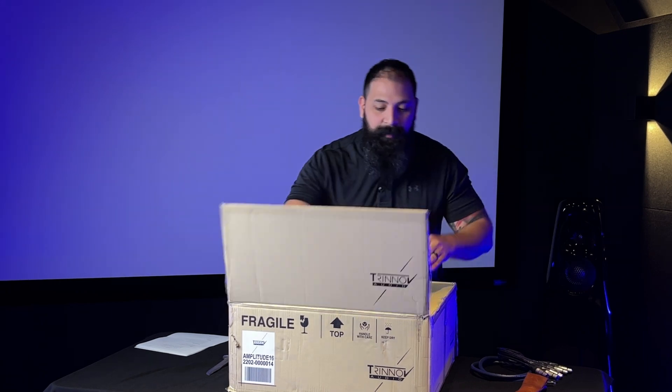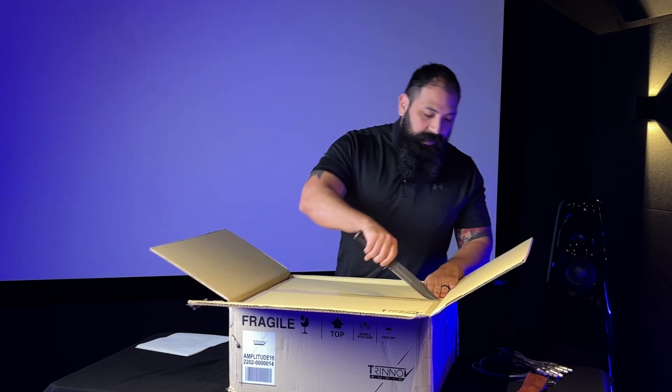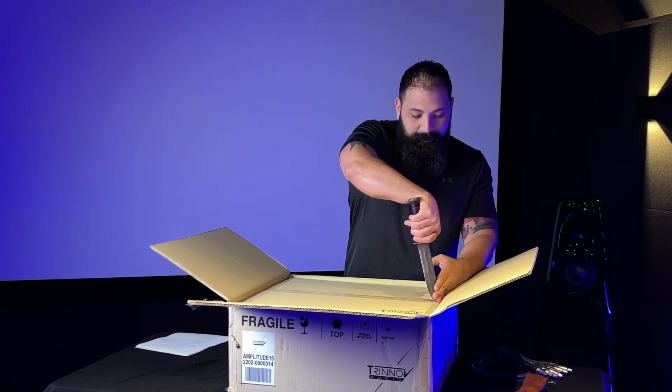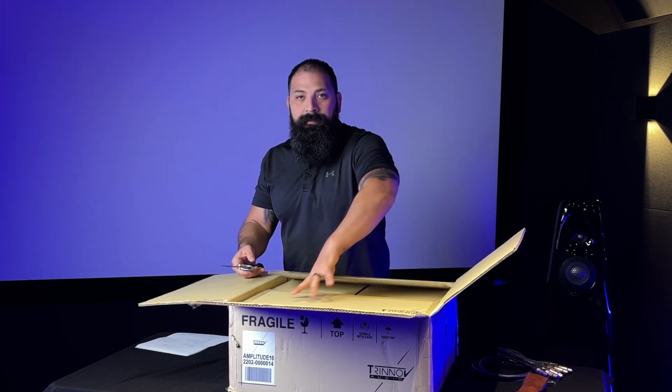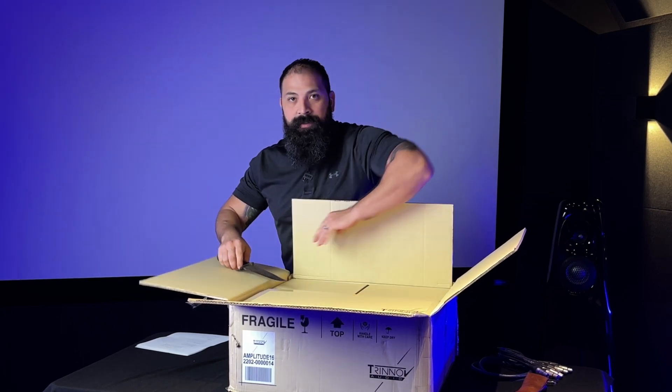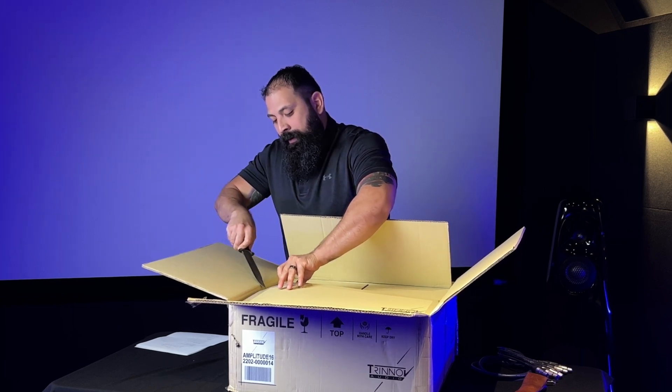As I get this thing out of the box — dual box design, obviously going to protect your investment. These things aren't going to come shipped straight through FedEx or anything; you're going to get this through a dealer, so don't worry about these things getting damaged.